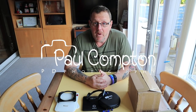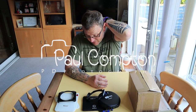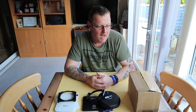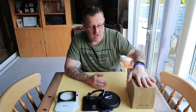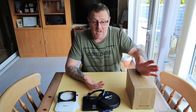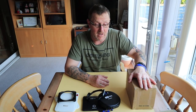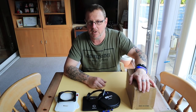Hello guys, welcome to another week and another vlog, and something a little bit different from me. This is not something I do, not something I'm good at, and not something I've ever done before properly. I know some of you are thinking, 'Oh here we go, he's gonna start pushing something.'